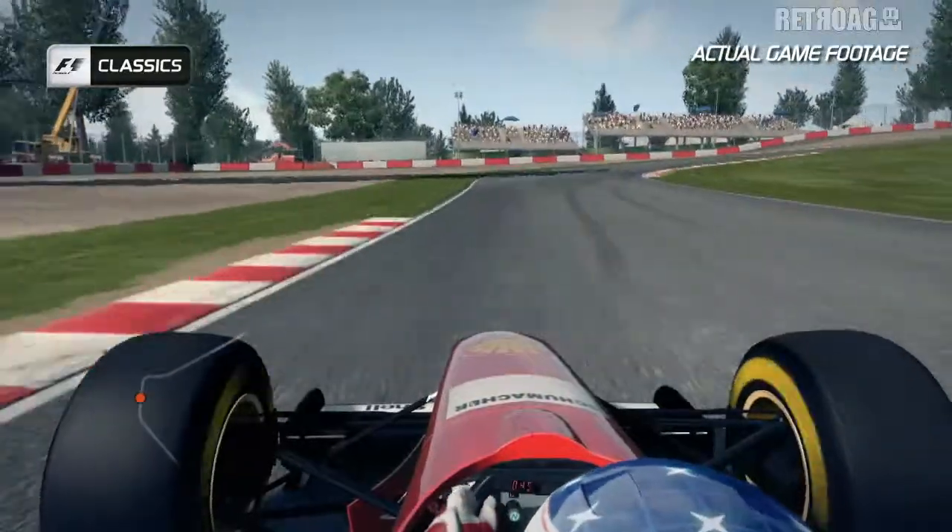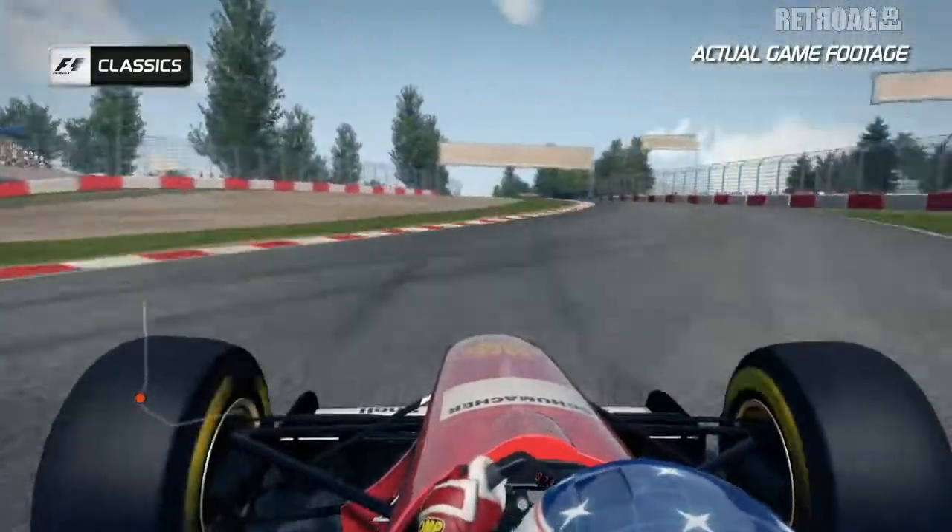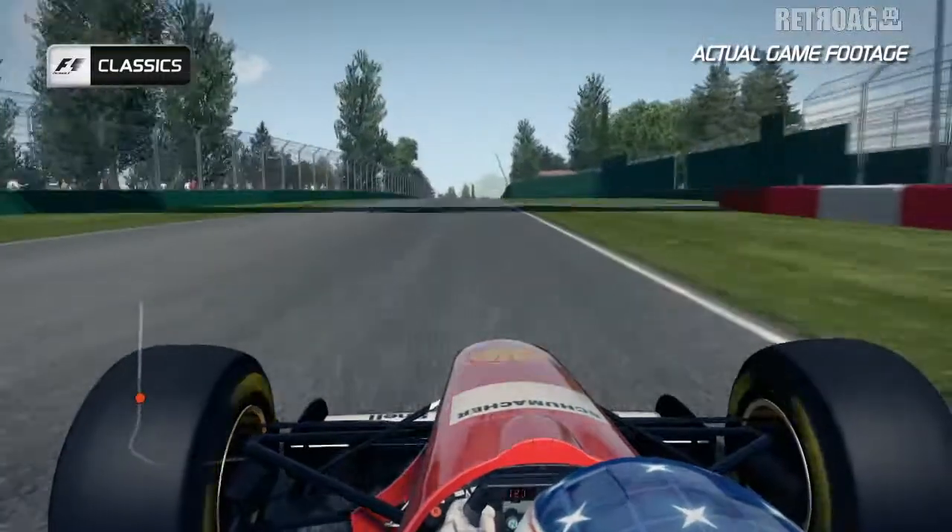A nice double right-hander at Acquaminerale — slow it down and feed the car over the right-hand curb, but not too much of the left-hand curb because that's going to kill your speed onto the next straight.